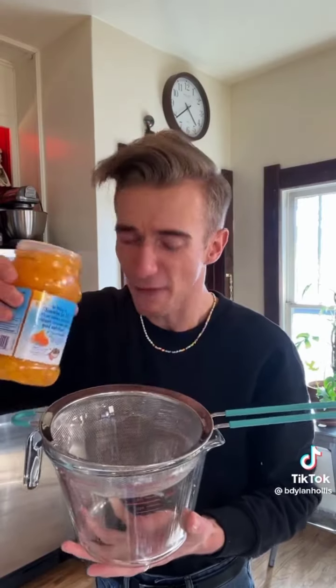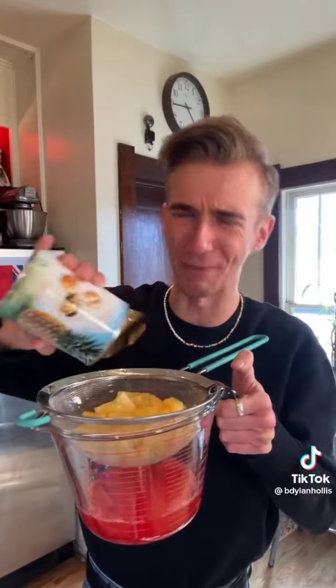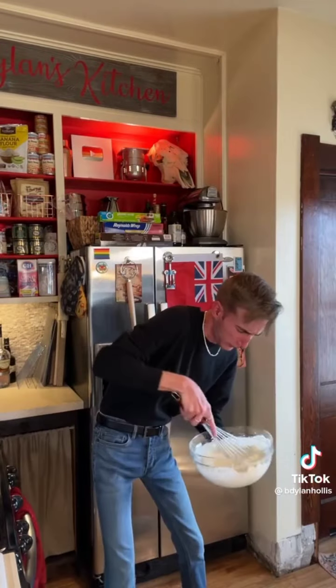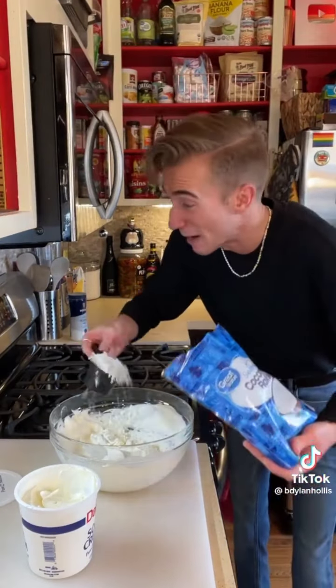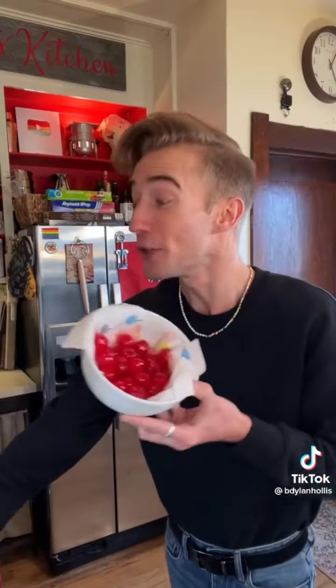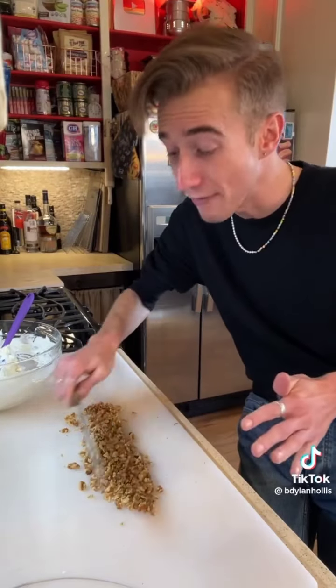Start by draining a pound and a half of mandarin oranges, a pound of maraschino cherries, and 20 ounces of pineapple. Time for a cup and a third of cream whipped — keep in mind, this is a salad. I like to whip cream by hand, it's a lot more intimate. Now in goes a half cup of sour cream and a half cup of coconut. Chop the cherries and a cup of walnuts. Walnuts aren't my favorite, but I've been known to never turn down a nut.